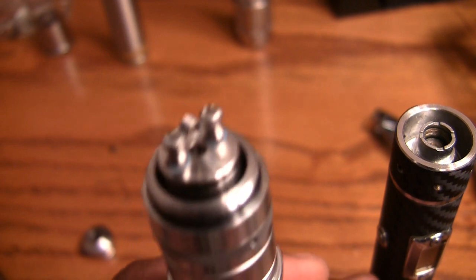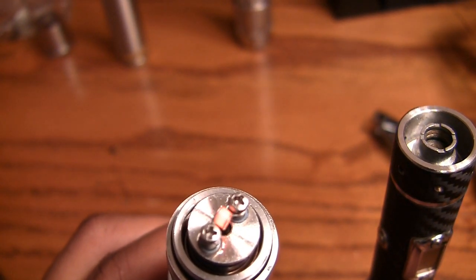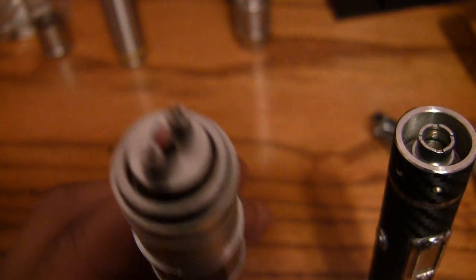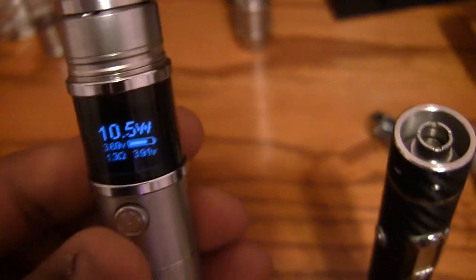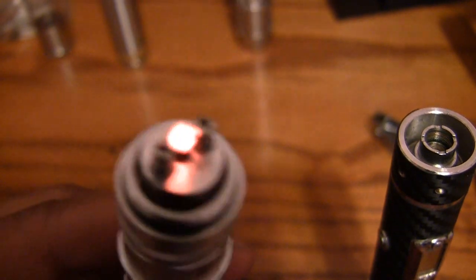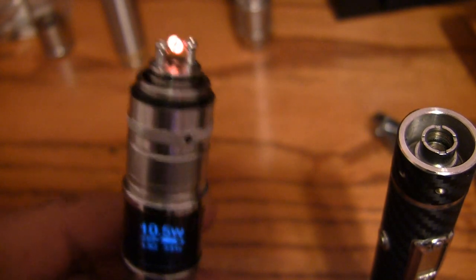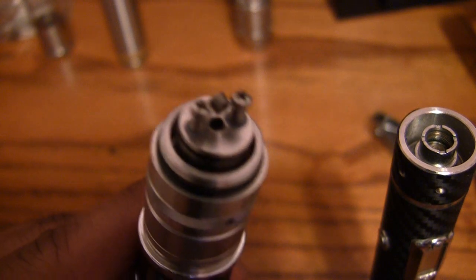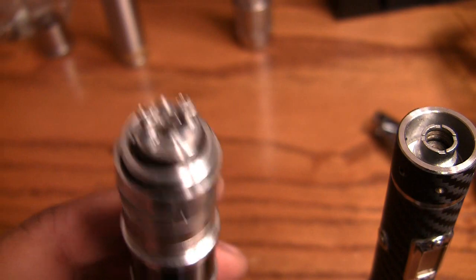I popped it on the Segeli 20 Watt to check the coil — she's glowing nicely from the inside out. It came out to right at 1.3 ohm. Looks like a good micro coil.